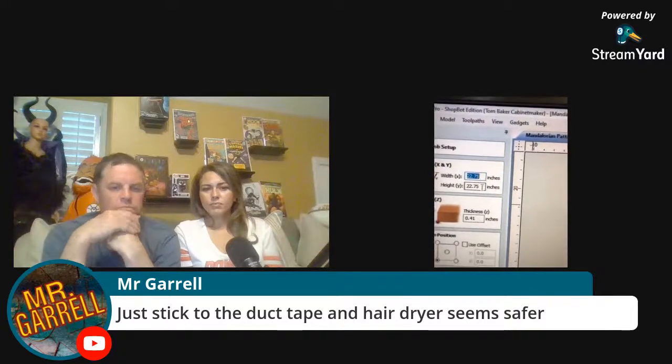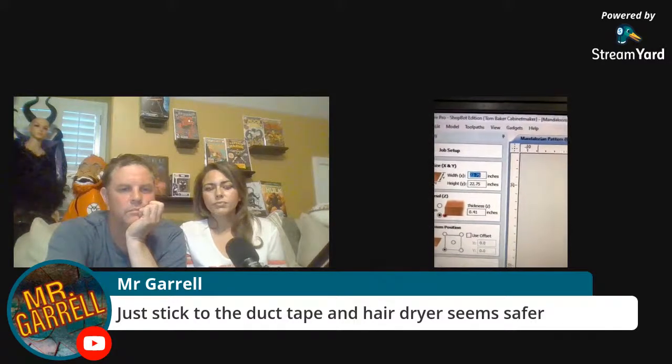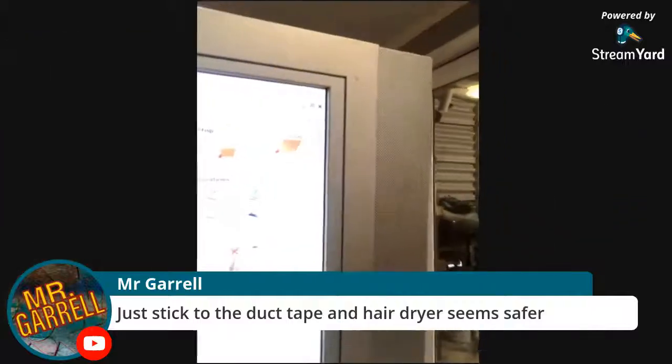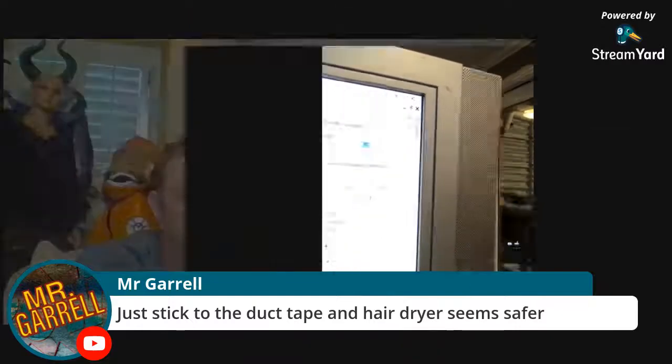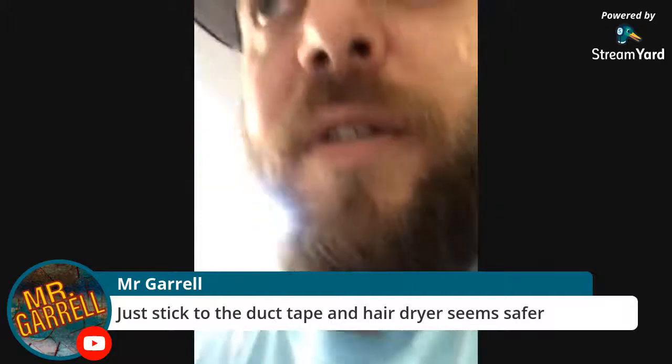These are all my right-side pieces. I had to set my material thickness — it's 22 and three-quarters by 22 and three-quarters square, almost a half-inch thick — so the machine knows how deep to go without digging into the tool bed. I set up a profile pass with a quarter-inch bit cutting on the outside of the shapes, because if I clicked inside it would affect the sizes.